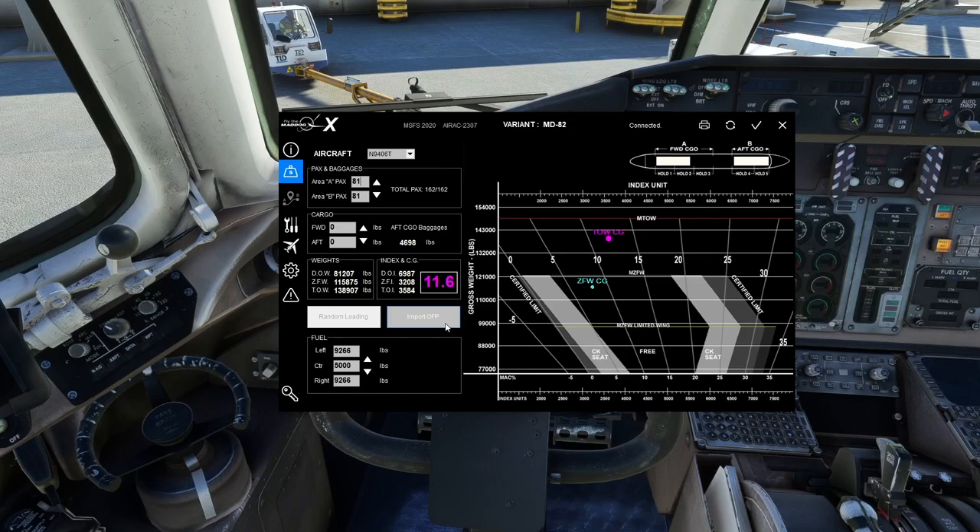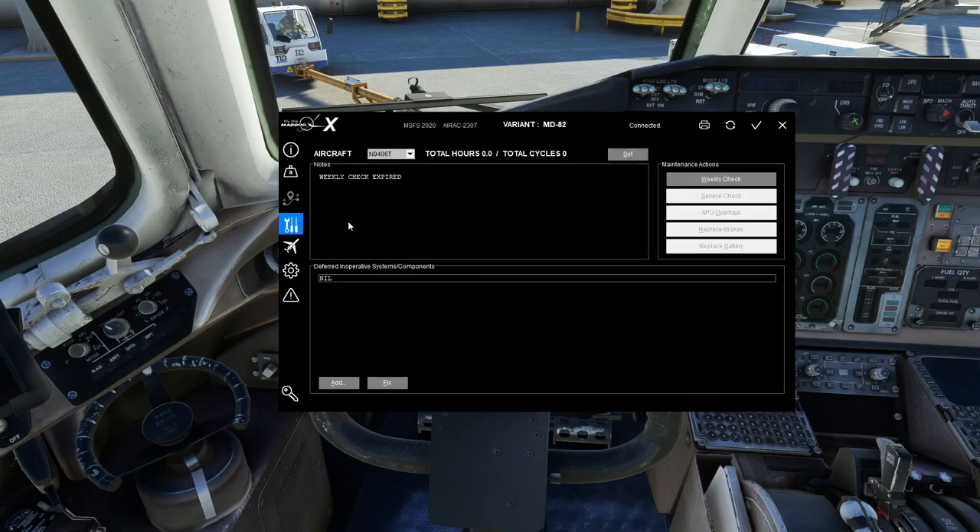You can also import an OFP from something like SimBrief or PFPX in the correct format, and you can select random loading as well. However, the random loading option is grayed out because I don't have it set to use the flight planner. I don't use it and don't necessarily recommend it — there are free tools like SimBrief; I'd point you to those instead.